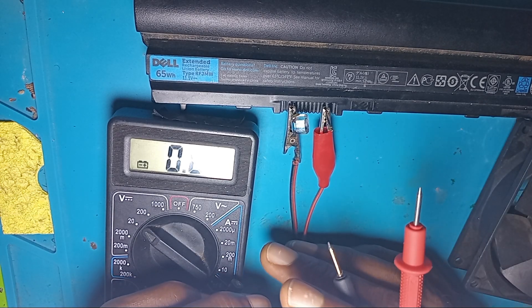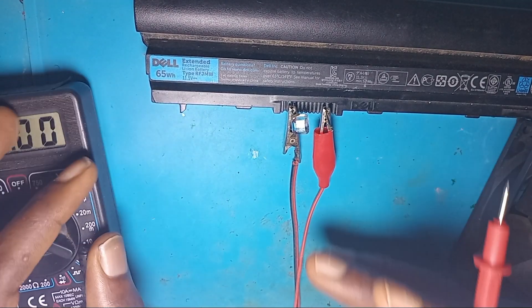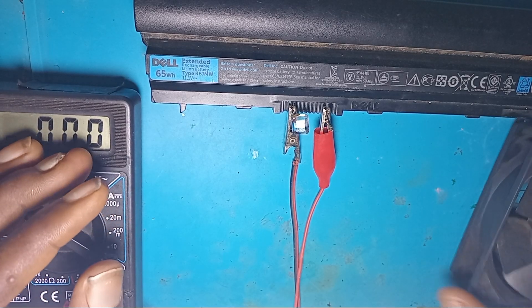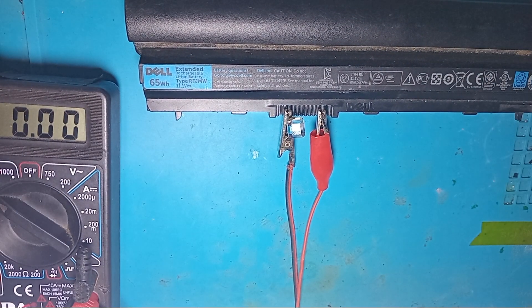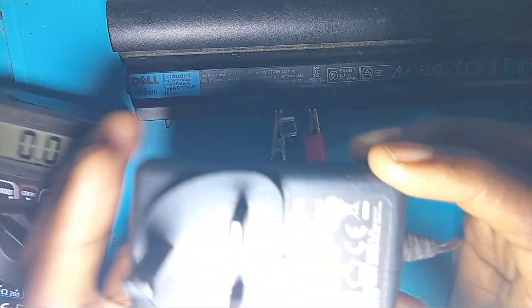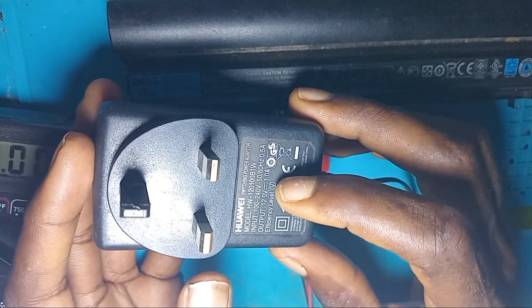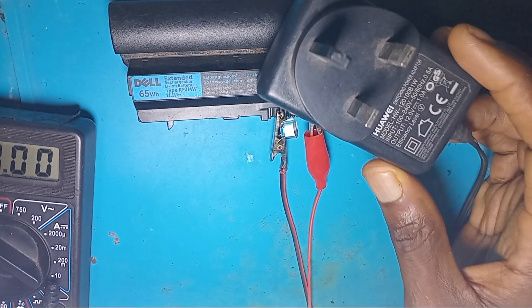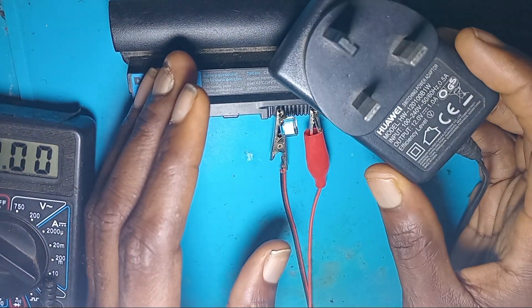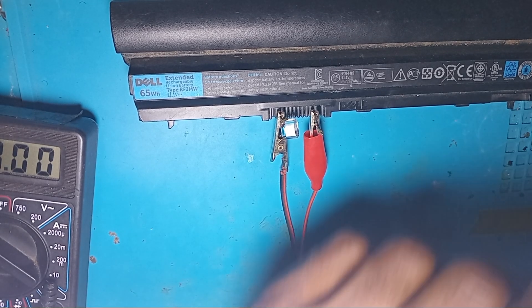So how do we boost this battery? How do we try to charge the battery? Let us try to see if we can charge the battery. I will be using a 12-volt adapter, which is 12 volts and 1 amp. I will be connecting this adapter to try to boost the battery, to see if there will be a current on the battery cell.